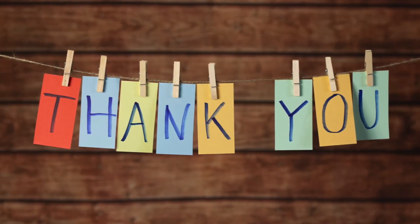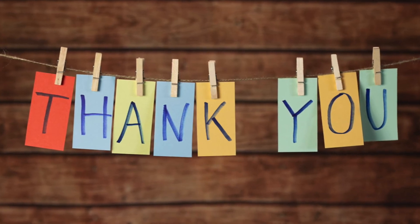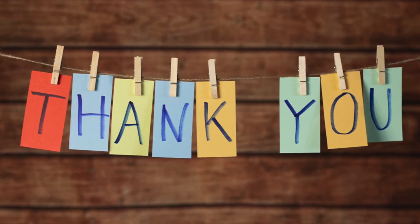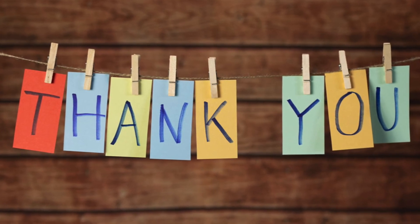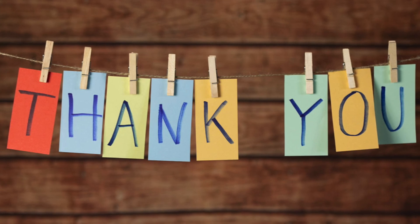Thank you for watching. We hope this was helpful to you. Please don't forget to like, share, and subscribe if you liked the video. If you've got tomato growing tips to share, please leave a comment below. Stay tuned for more videos on gardening, travel, kids activities, and more.